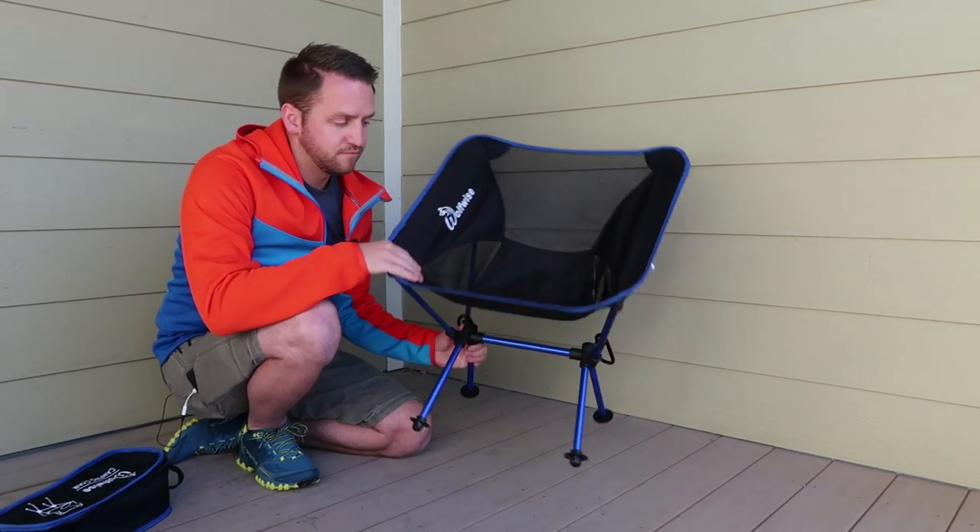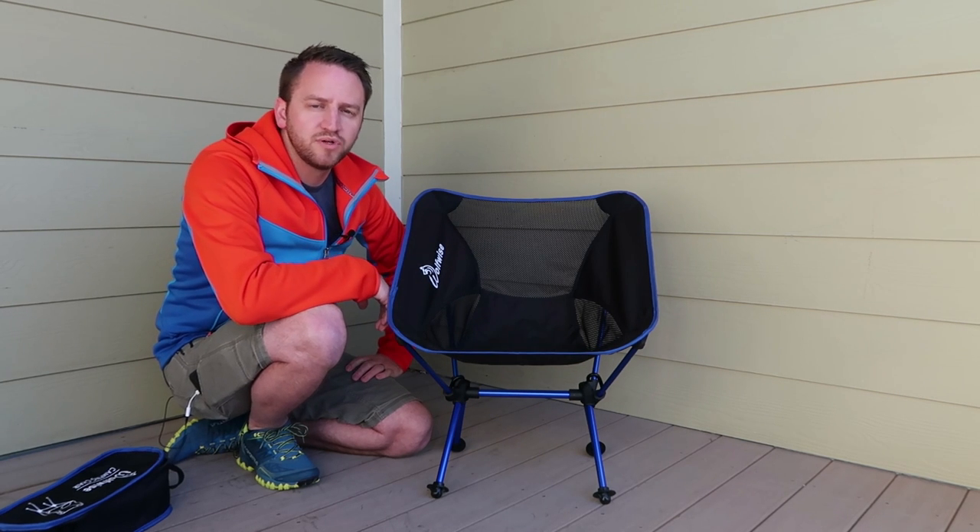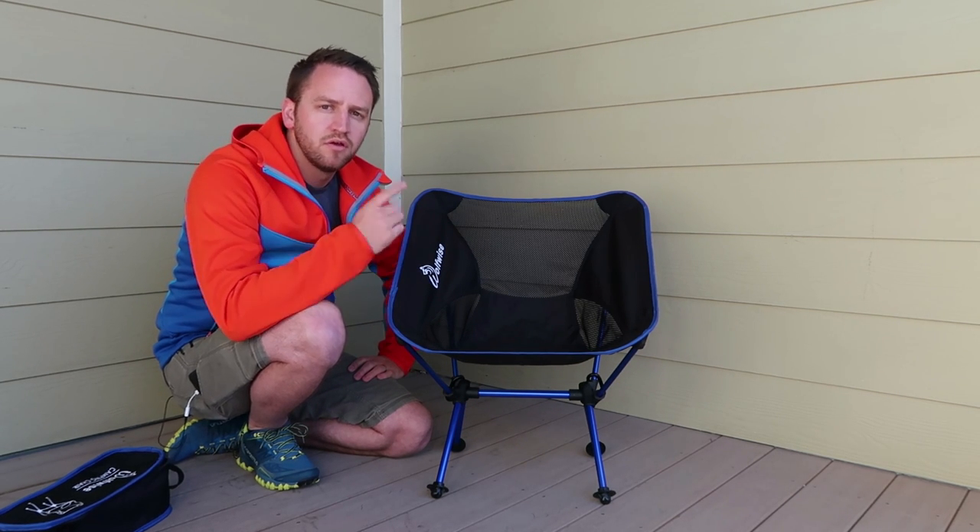Really cool chair, brand called Wolfwise. Thanks for watching guys — please subscribe to the channel if you haven't, and hope you have an awesome day.